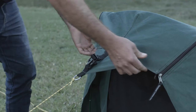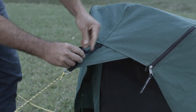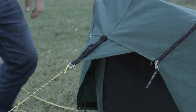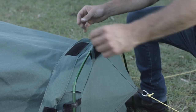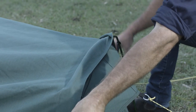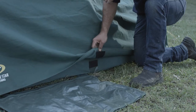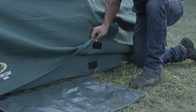Pull the cover over the head end pole, attach it to the velcro and then clip it up. Don't forget to tuck it over the bottom end pole as well. Velcro tabs along the sides keep the cover in place.